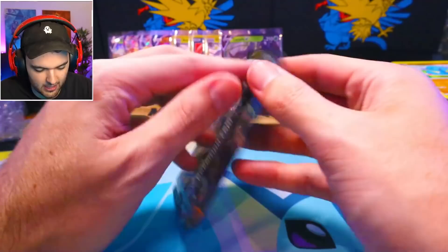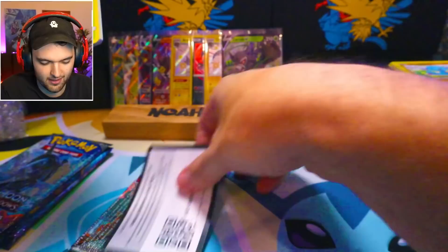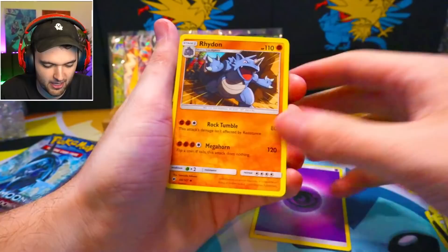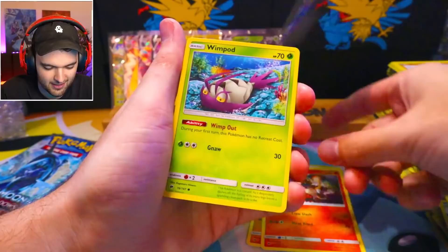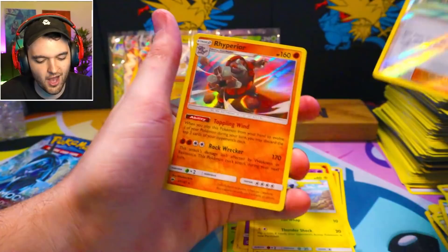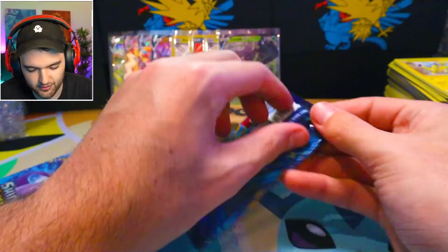Here we go. If we pull the Charizard here, everyone's gonna call Rigged, but I literally won't care because I will have the Charizard. It is the rarest card to get possibly ever. I do love this set though — look at that Charmeleon. Wimpod, Meowth, Magikarp, Probopass, Pikachu, Rhyperior. Very good card, but not the one we were looking for.